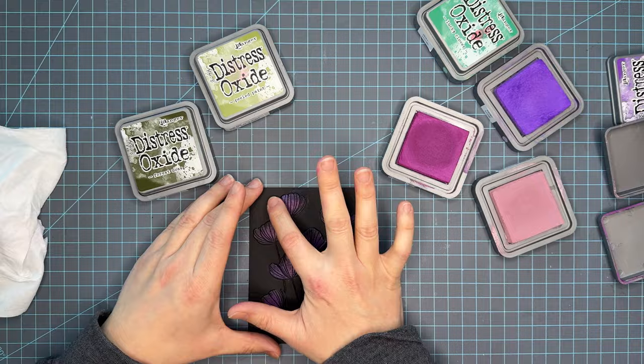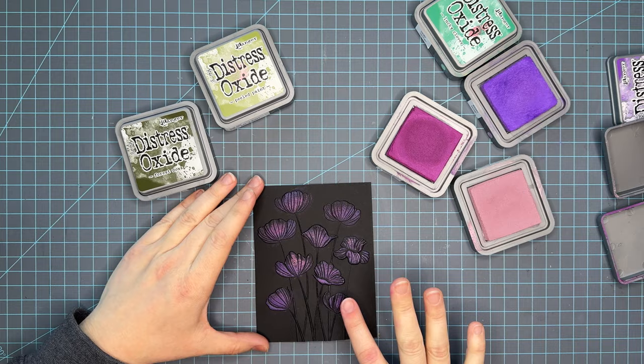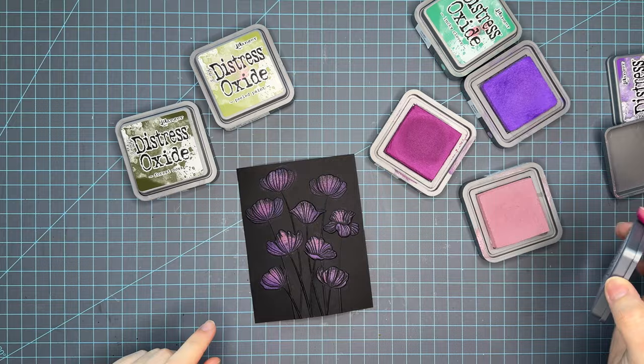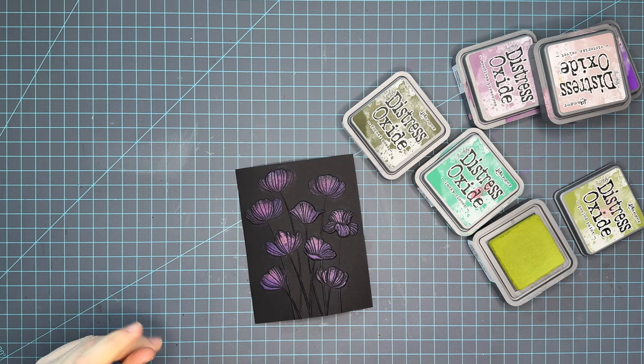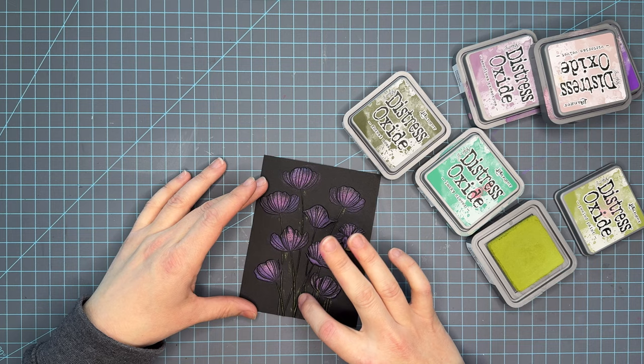Now I'm going in with Wilted Violet. I am not being careful on where to put this color or focusing on shadows or any of that — I'm strictly just kissing these florals with the Distress Oxide ink. I'm using Victorian Velvet and Wilted Violet and Seedless Preserves. I do a first layer and then I'm going to go in with the Peeled Paint. This is the only green I end up using. I was having a hard time trying to get the green to show up, so we're going to just go in pretty quickly and lay as much ink as we can. But notice that I'm getting ink off of the stems, and I have a solution for that, so stay tuned.